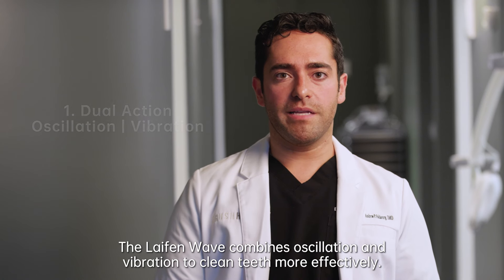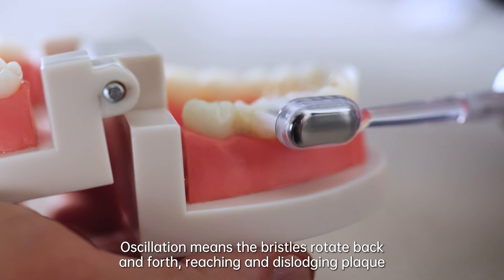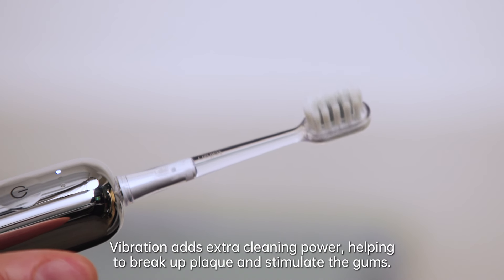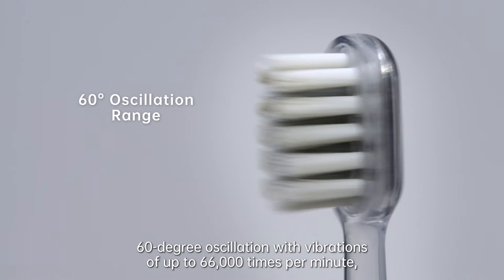The Life End Wave combines oscillation and vibration to clean teeth more effectively. Oscillation means the bristles rotate back and forth, reaching and dislodging plaque from tight spaces between teeth. Vibration adds extra cleaning power, helping to break up plaque and stimulate the gums.